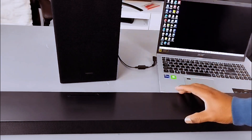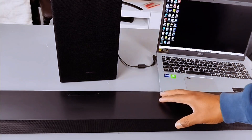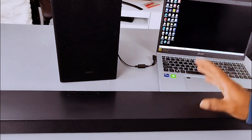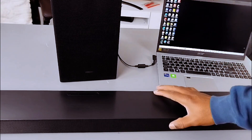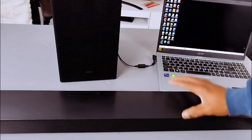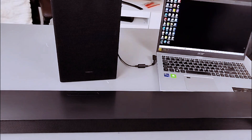Hello everyone, this soundbar is the Samsung HW-B750F, a 5.1 channel soundbar with 400 watts total power output. This gear has six speakers. What I want to do is show you how to connect this with your laptop via Bluetooth.